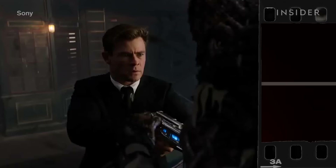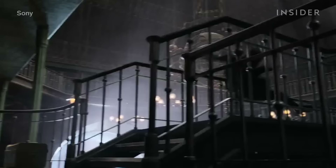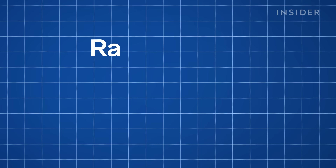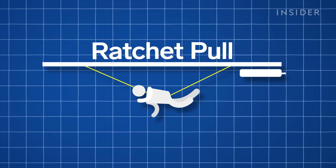In Men in Black International, a menacing alien tosses Agent H down a staircase. To achieve this violent-looking motion, filmmakers use a trick called a ratchet pull. During a ratchet pull, a performer is tied to cables powered by an air pressure cylinder, which pulls them either backwards, forwards, or upwards. The more pressure you use, the farther they'll go.